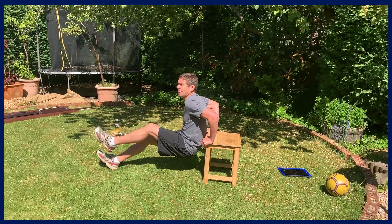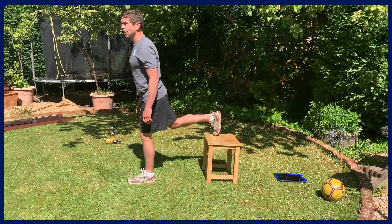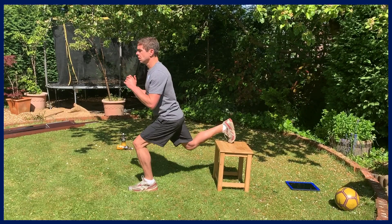Now my favourite exercise — the rear-foot elevated squat. Put your back foot on the elevated surface, weight on the front foot, and lunge down in this position keeping the trunk nice and upright. Ten seconds each leg. Swap sides.